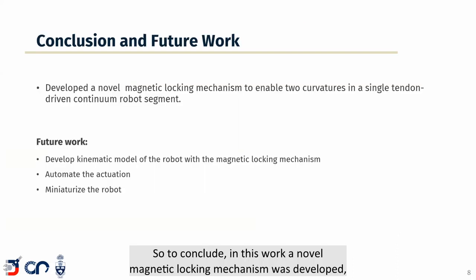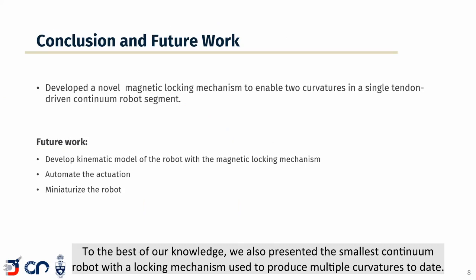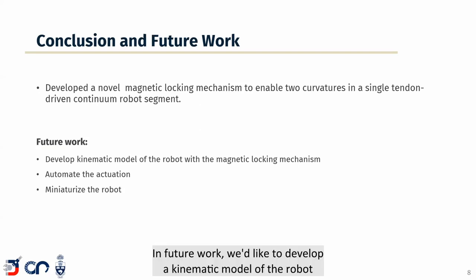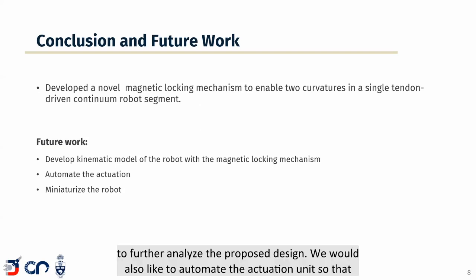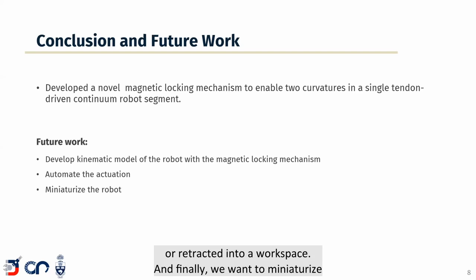To conclude, in this work a novel magnetic locking mechanism was developed which enabled two curvatures in a single-segment tendon-driven continuum robot. To the best of our knowledge, we also presented the smallest continuum robot with a locking mechanism used to produce multiple curvatures to date. In future work, we'd like to develop a kinematic model of the robot to further analyze the proposed design, automate the actuation unit to eliminate vibrations caused by manual actuation, and miniaturize the robot by using custom magnets in the magnetic locking mechanism.